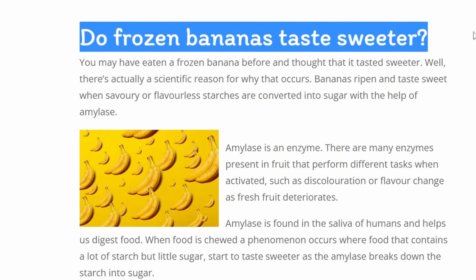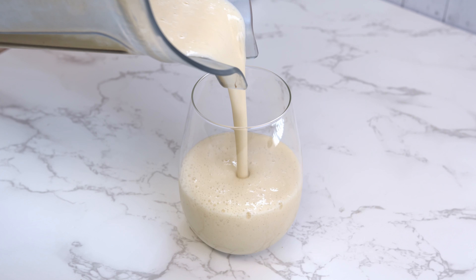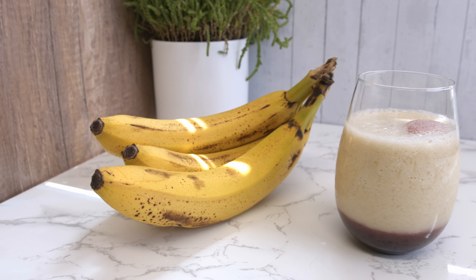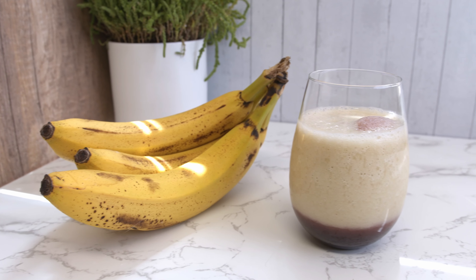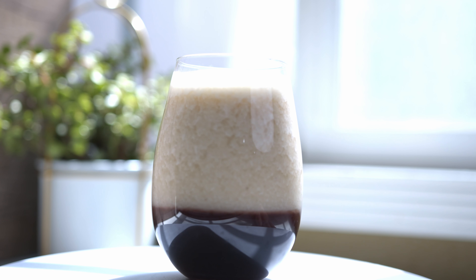Here is my opinion: I think the frozen banana actually tastes sweeter, but the difference is quite subtle. I certainly prefer freezing the banana — it might be an additional step but the better taste is definitely worth it. Also, I don't have to worry about the bananas turning bad. I really miss Germany and this drink reminds me of all the nice memories I made there.